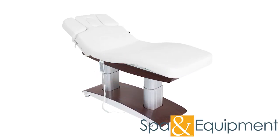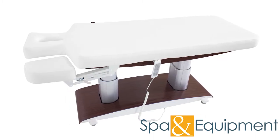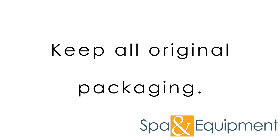The Bale Spa Facial Massage Treatment Table is not only comfortable, but also sturdy and versatile. Before showing all the awesome features of the Bale, we want to mention that if you order the Bale, please hold onto your original packaging at least until you've tested all the functions of the unit.